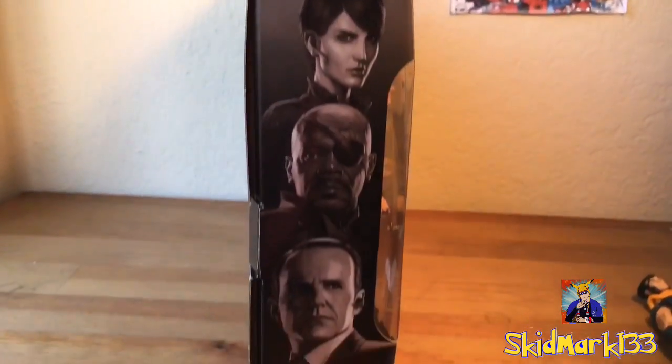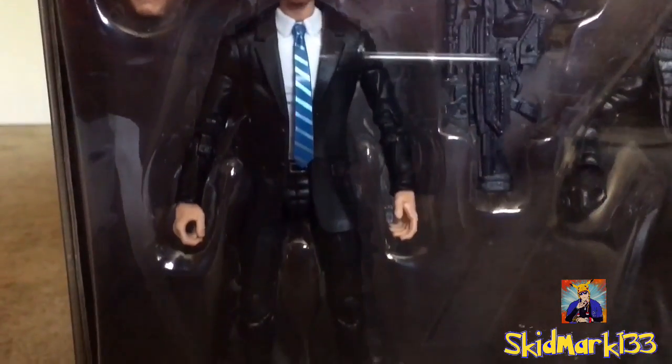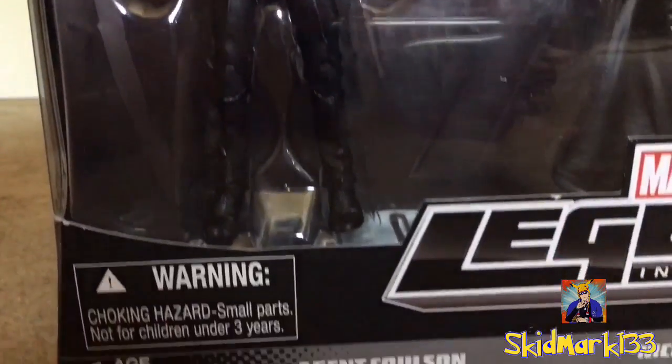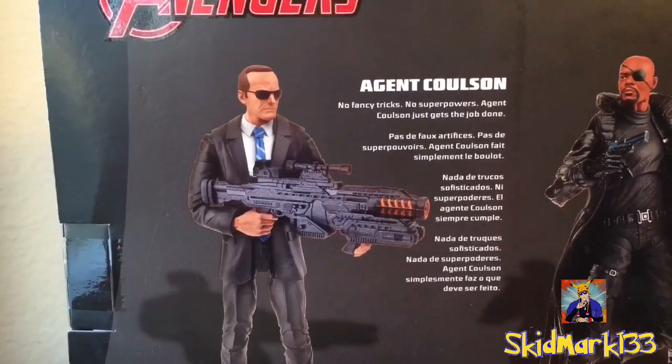On this side you see an image of Maria Hill, Nick Fury, and Coulson. And on the other side you see an image of Maria Hill, Nick Fury, and Coulson. You can see Coulson through the clear window packaging along with his alternate head and the Destroyer Gun accessory he comes with. Plus the bottom has a warning label and says Agent Coulson. And there's a read-up on the back.